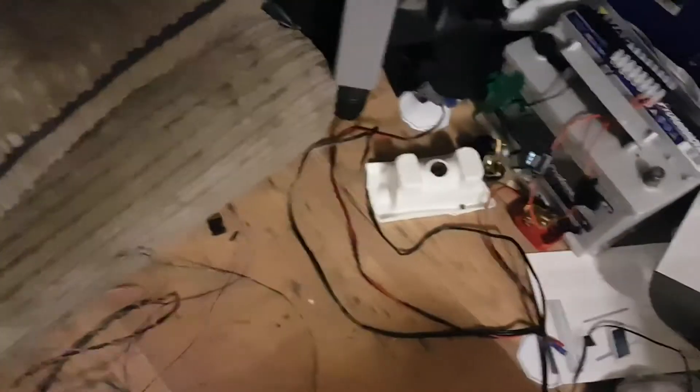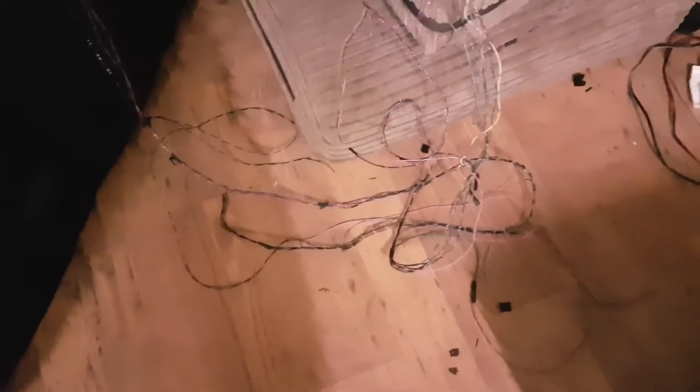If you have taken the harness out, the wires you're looking for are: firstly, all the black wires go to ground. That's nice and easy — that's not really a problem. You can easily follow that.